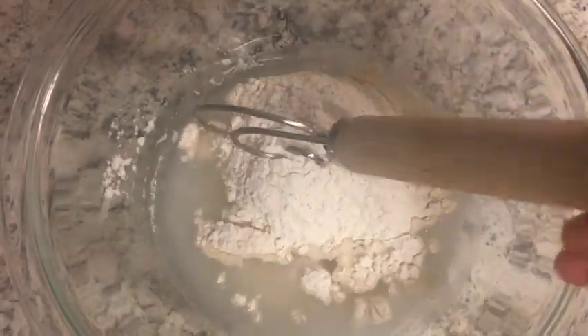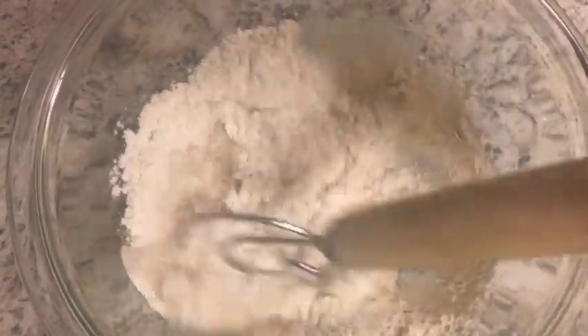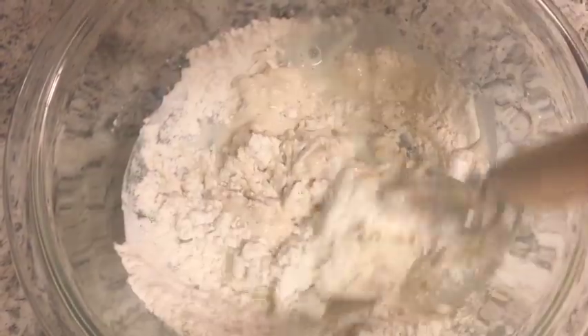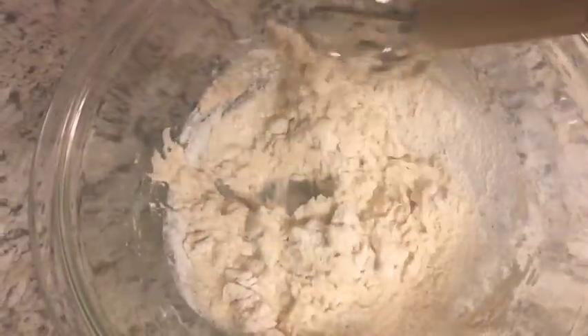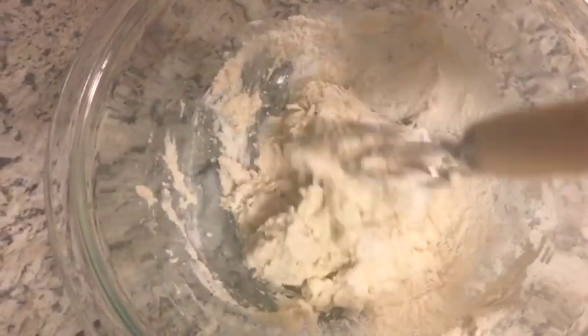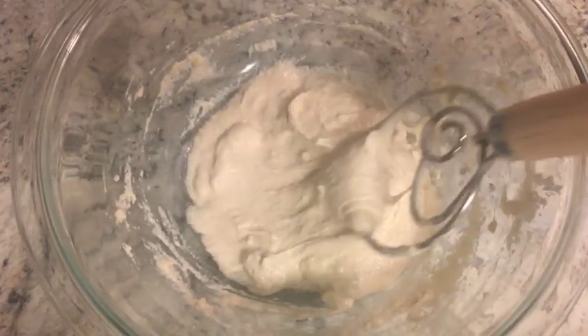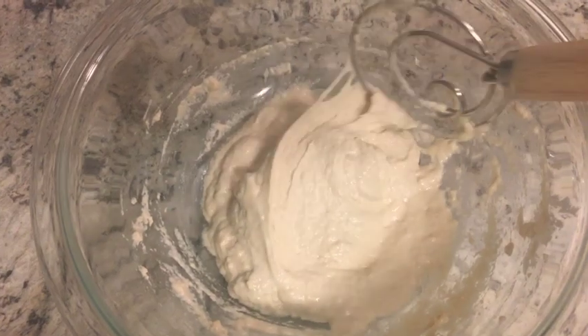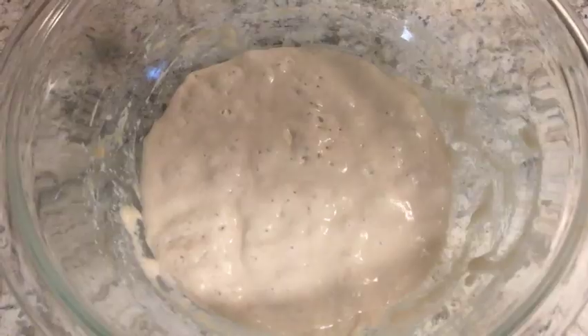Now, if you use a wet starter, just go ahead and feed your wet starter. Just make sure you have about 250 grams of starter to use for your recipe. No worries if you have a wet starter or a dry starter — they both work totally fine in this recipe. I've got that all mixed up, and it's going to sit on my counter covered overnight for about 12 hours.